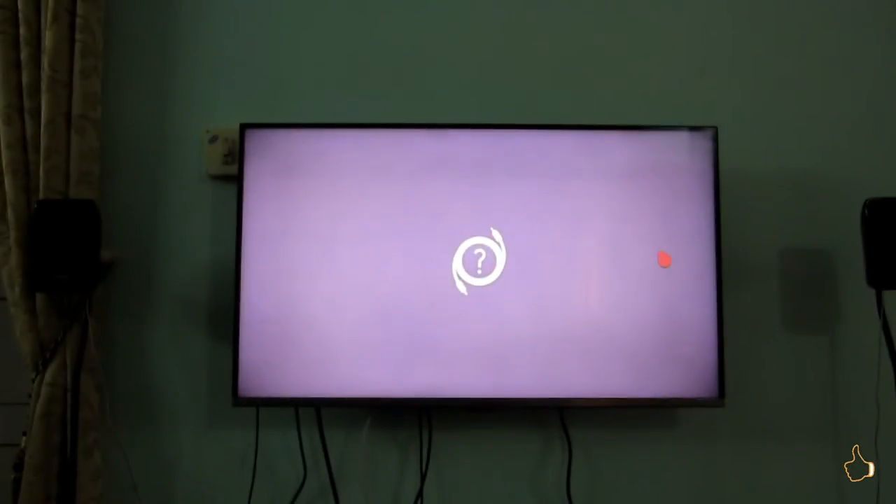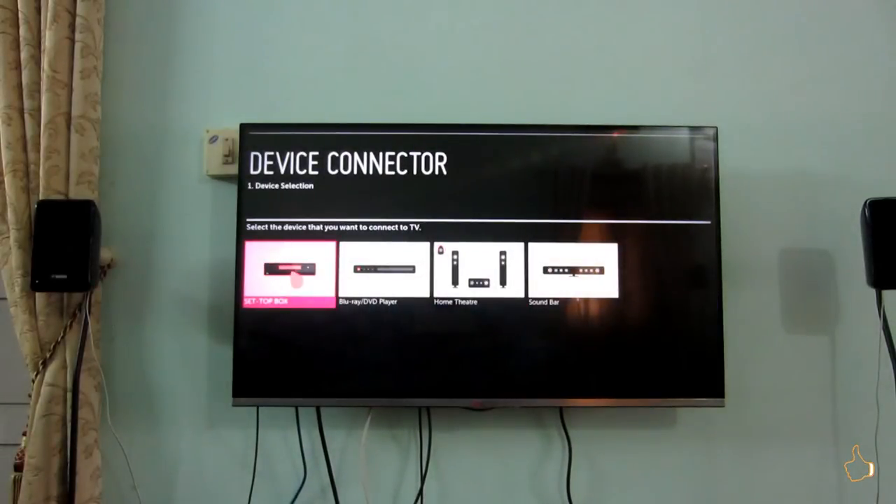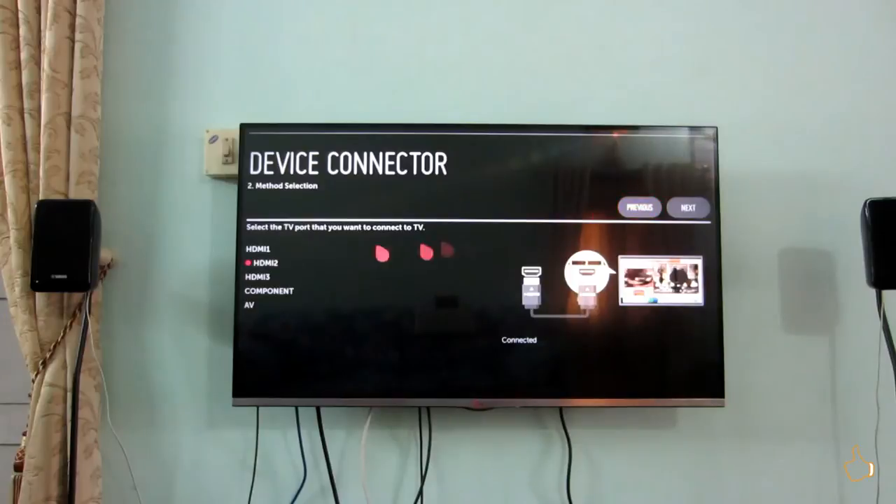Live TV is the primary input but I'm not using it because I don't have a coaxial input connected via a tuner or anything like that.